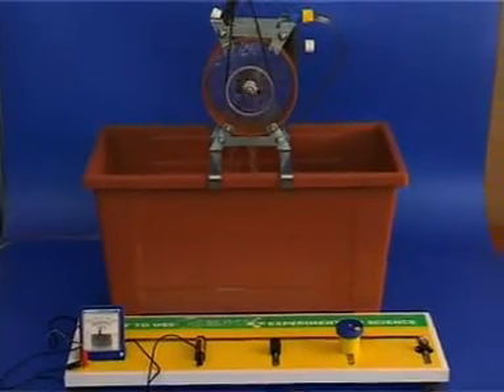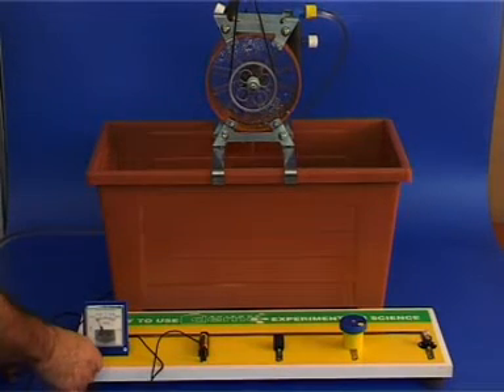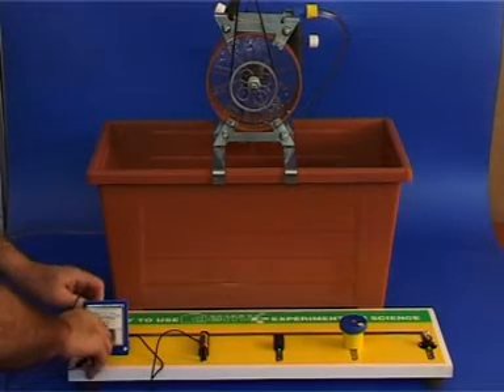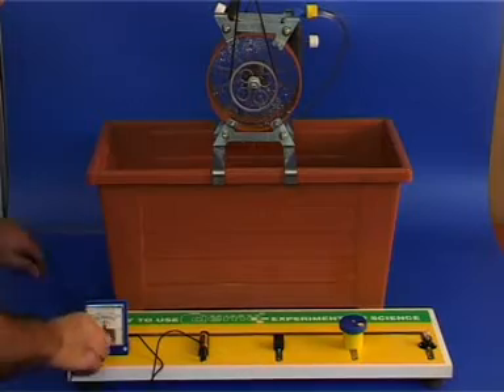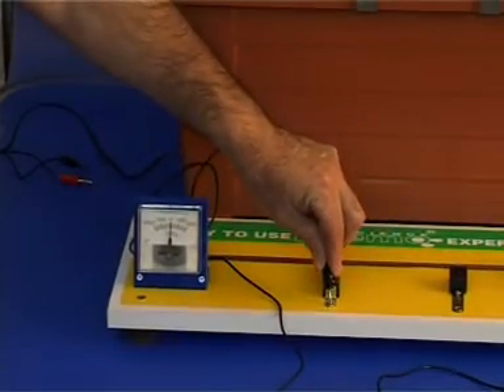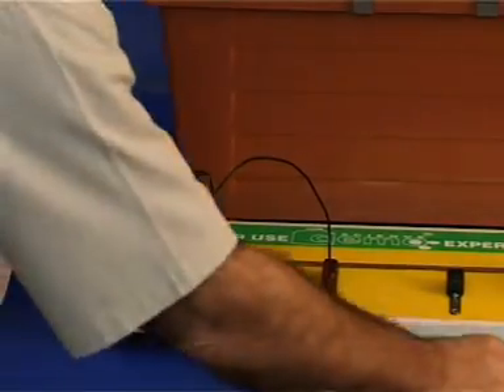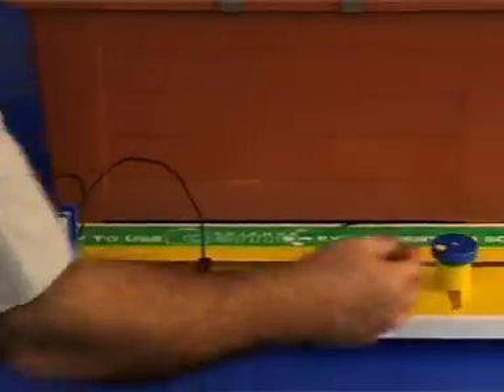After five minutes have elapsed, disconnect the generator by removing the two banana connectors from their sockets and close the tap. We can now use the stored electricity. Plug one wire from the ammeter into the battery socket and the other to all three consumers: the bulb, the electric motor, and the buzzer.